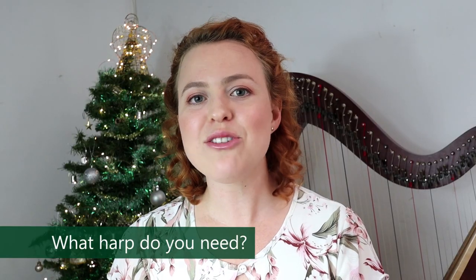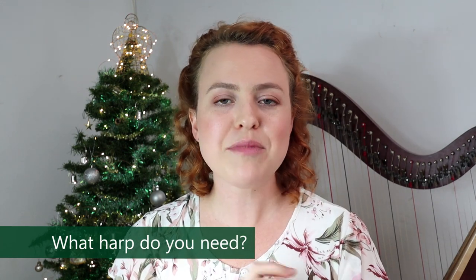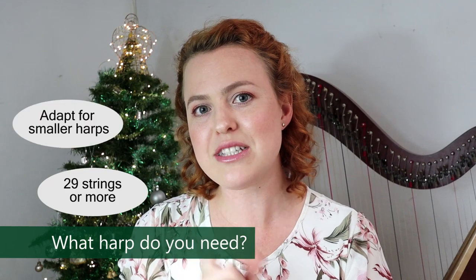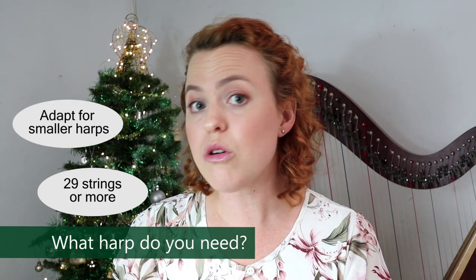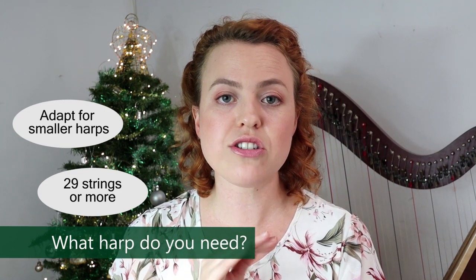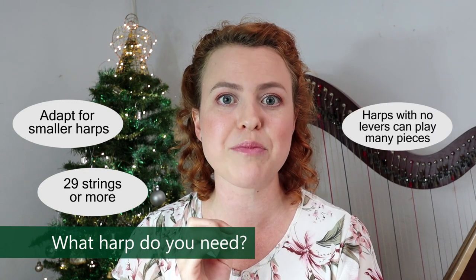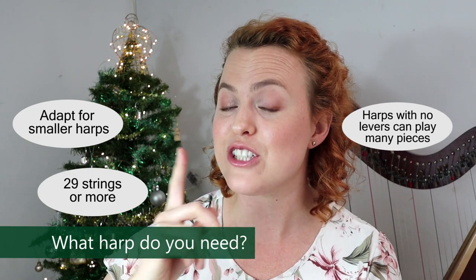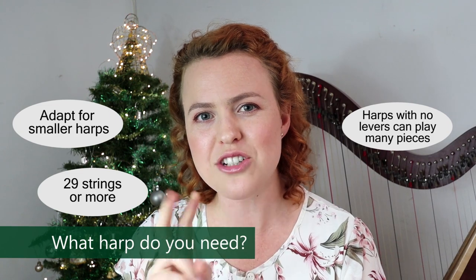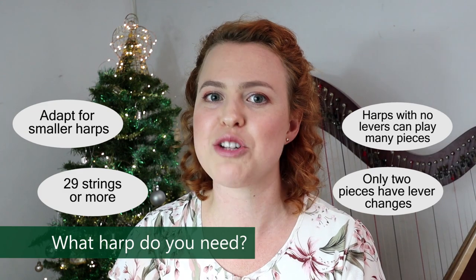What harp do you need? The lowest notes included is a G, an octave and a half below middle C. So 29-string harps and bigger can definitely play every note, and smaller harps would need to adapt it a little bit depending on the piece, or you could play it an octave higher. The keys are all in C or G major. Harps with no levers tuned in C could definitely play many of the pieces, or you would need at least F sharps for the ones in G. You can also just tune your harp at the beginning of each piece — there are only two pieces that have very easy lever changes, so if you don't have a lot of levers, you should be fine with this book.